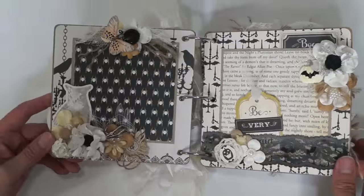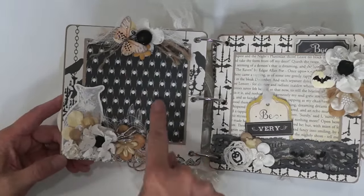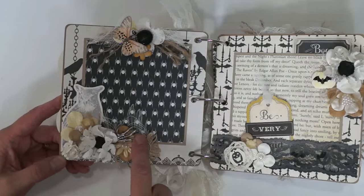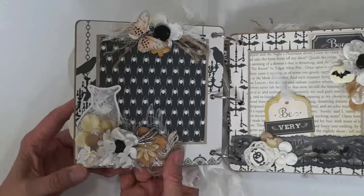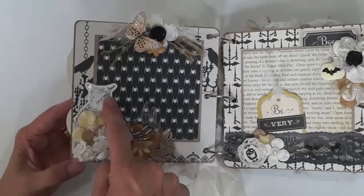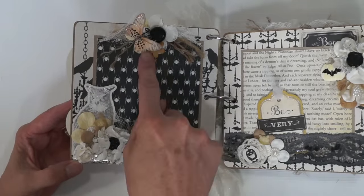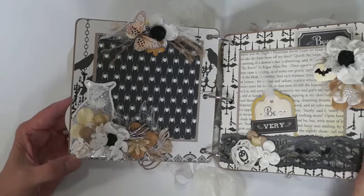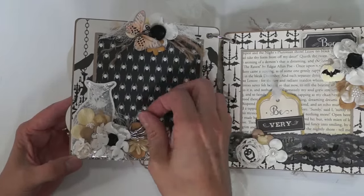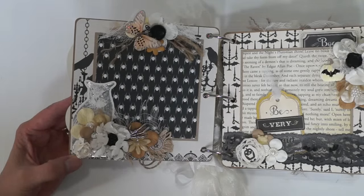The album opens like this. There's a place for a 4x4 photo mat. Here's a charm with a hand. This is a foiled owl from Anna Griffin, more microbeads, and another butterfly. This is cheesecloth stuck in there.